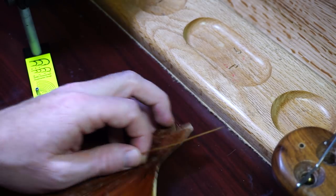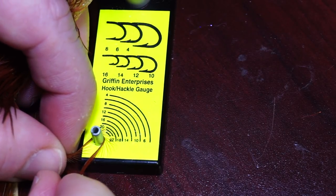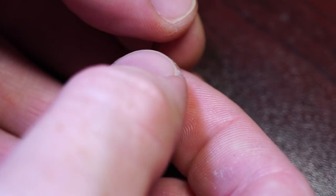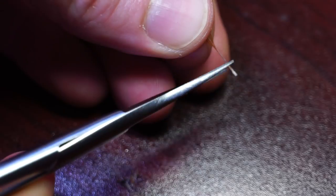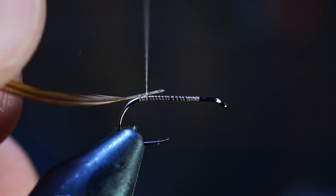Now we're going to want to select an appropriate sized brown hackle — in this case, I'm looking for a size 16. Strip off the barbs at the base of the feather and then clip off just the very end that bulbs out. Then tie this feather in at the back of your hook with the dull side facing up.